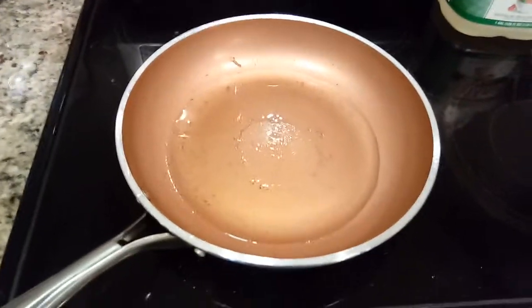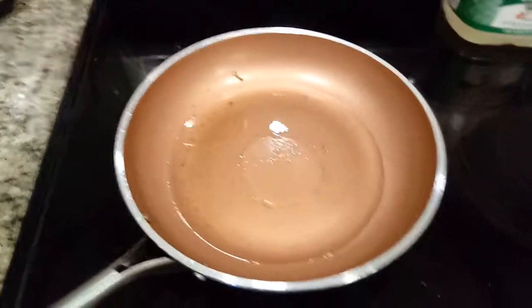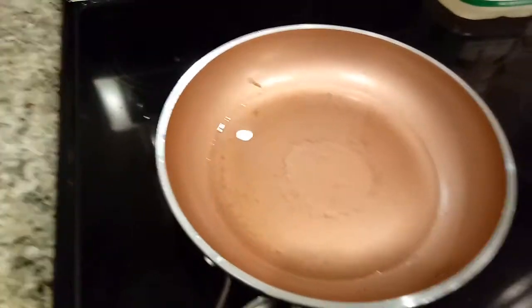You do a sunny side up egg without flipping it because every time they flip it, the yolk comes pouring out of it. They want the yolk still in the egg. So I'm going to show you what I do.